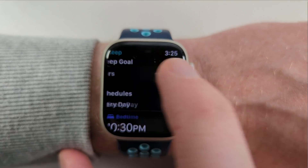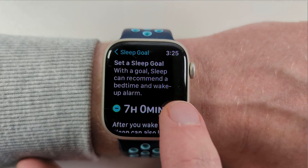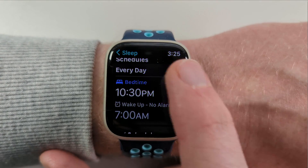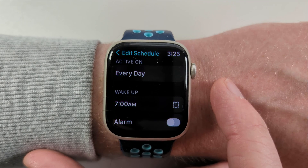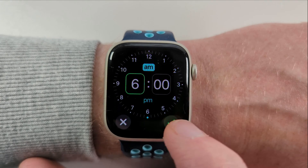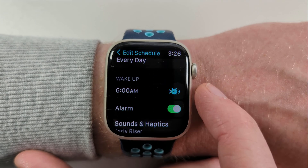You can adjust your sleep goal by tapping it and using the plus and minus buttons or the crown to scroll. Once you're happy, tap in the top left corner to go back to the main screen. You can then tap on the sleep schedule to adjust the times you wish to go to sleep and wake up. I'm a morning person, so I prefer to go to bed and wake up early. If you want to be woken by an alarm, you can enable that in the schedule too.